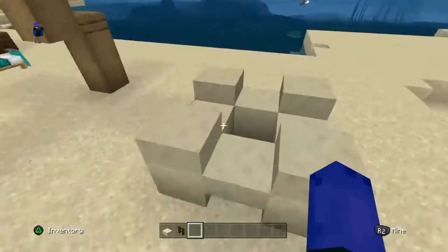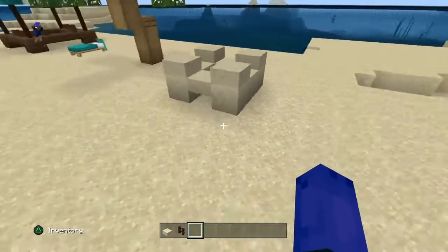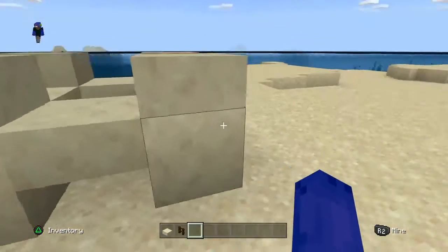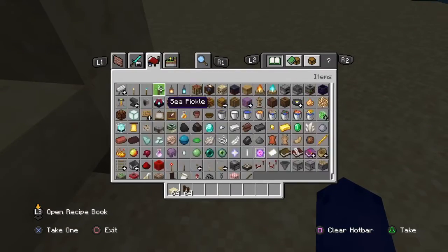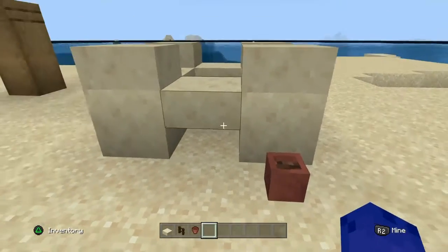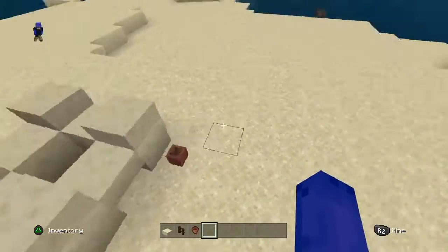And then over here we have a sand castle. I used some blocks and slabs to make this. By it you could put a flower pot as a bucket if you want — just like that. It does look like it's filled with sand, so you just do that and it'll look pretty nice.